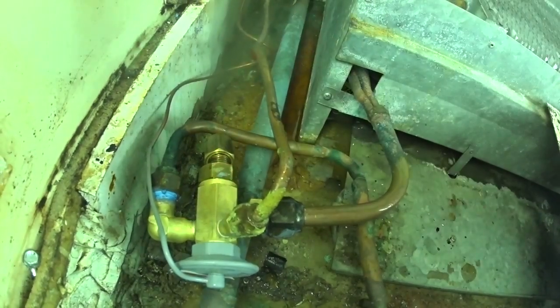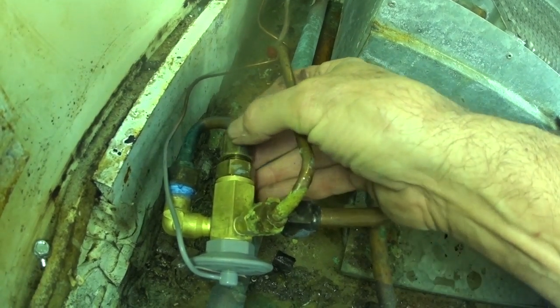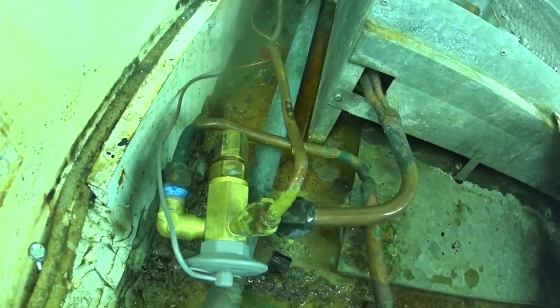Well, that's the leak. I just have to get a couple of wrenches and put this on good and tight. I'll put some sealant on it too. Let me go do that now.